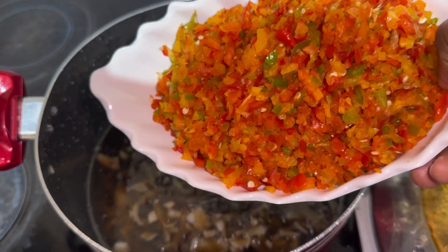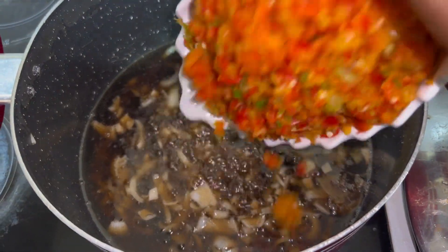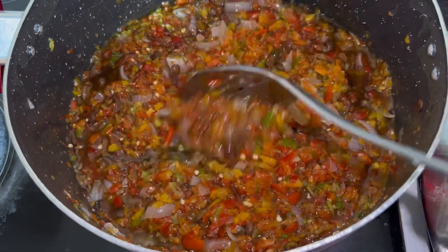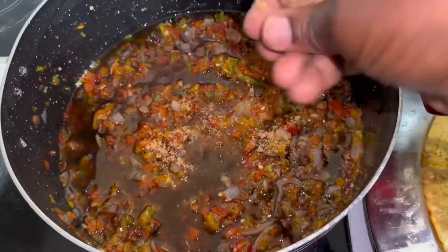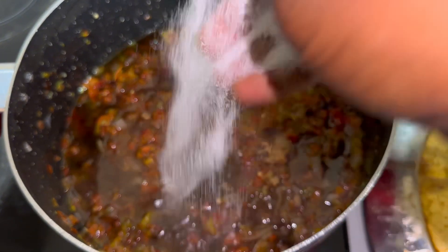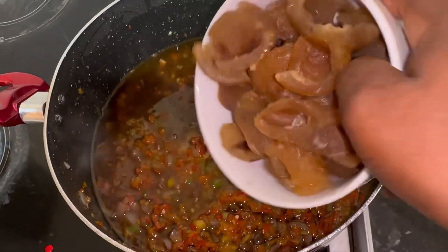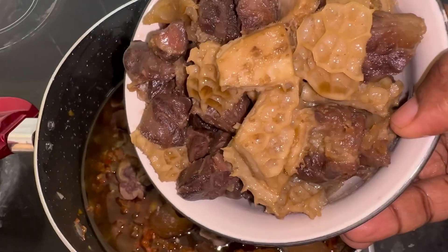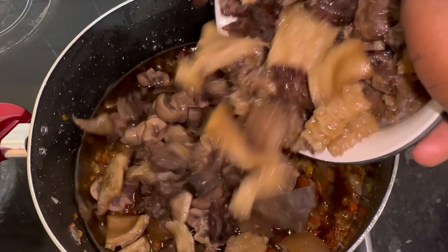The next thing I do is add my peppers. I really like food photography — I love how all the colors come together to make something really beautiful and delicious. Then I add the Maggi and salt, put the proteins back in, and let everything cook and fry together for a bit.